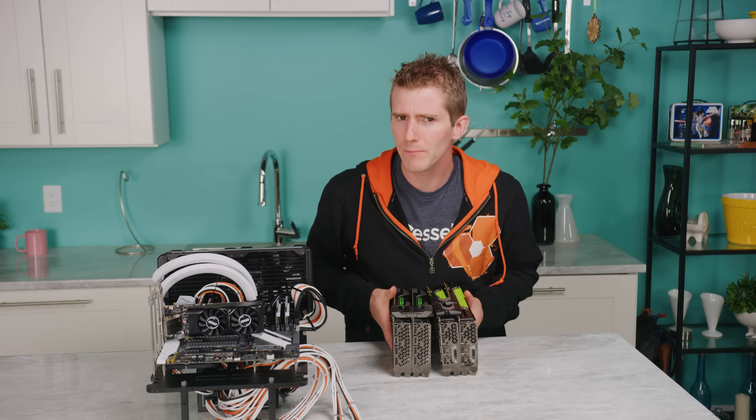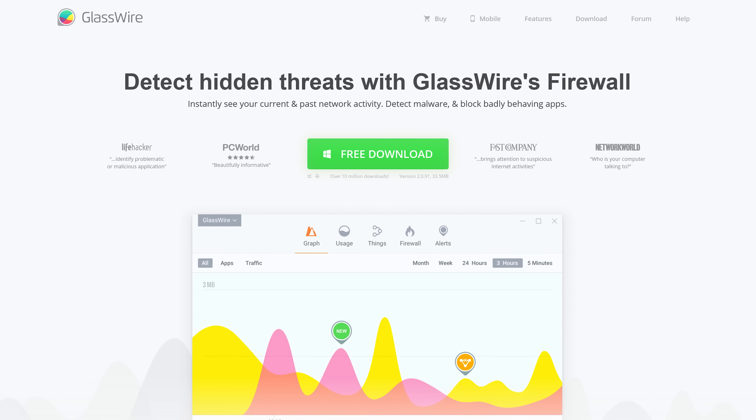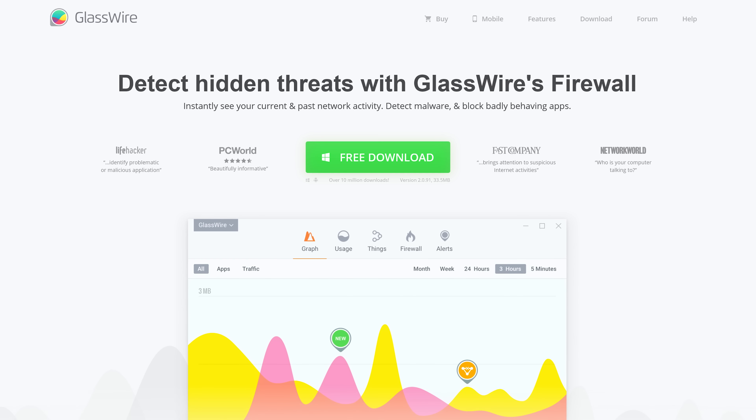Have you tried GlassWire? Detect malware and block badly behaving apps on your PC or Android device. Use offer code Linus to get 25% off GlassWire 2.0 at the link below.